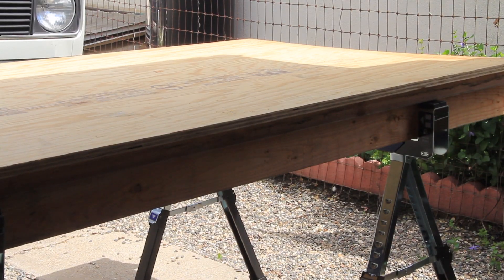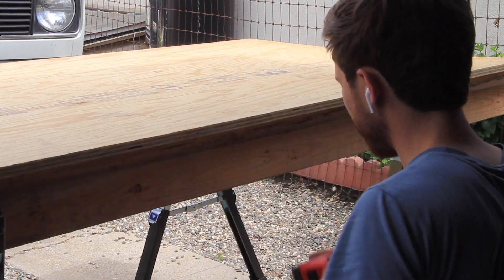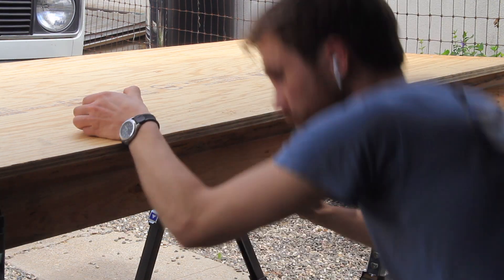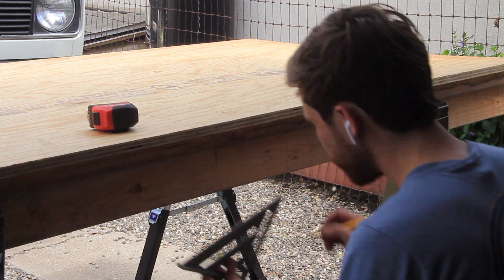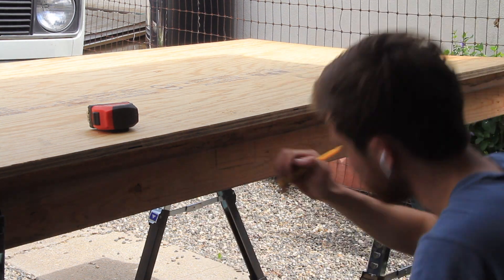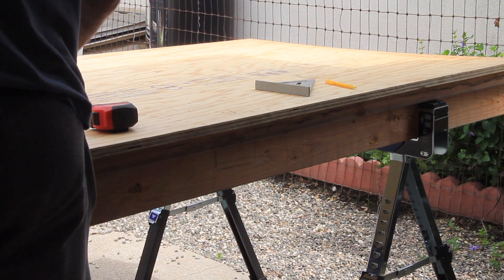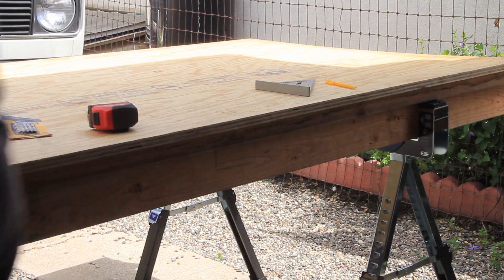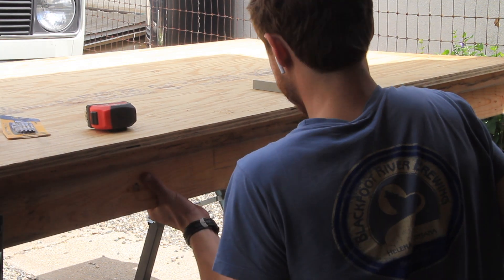Once I had finished attaching all the boards together I decided to add a handle to one of the sides of the workbench. I marked out the spot I wanted to cut, used a drill to cut out the corners of the square, and then used my jigsaw to finish everything off. I ended up having to use a pull saw as well, and then I used some electrical tape to wrap around the section I would be grabbing onto with my hand.